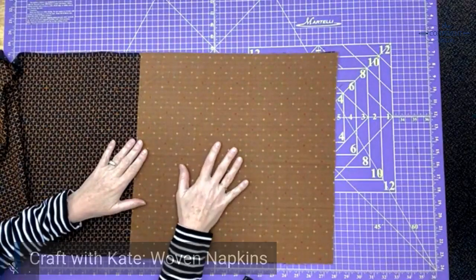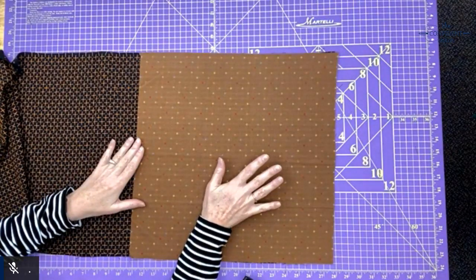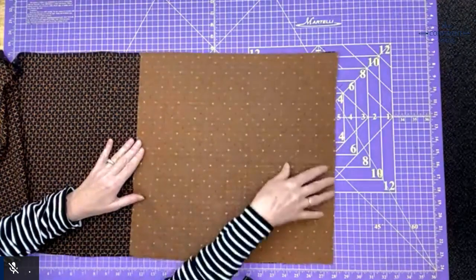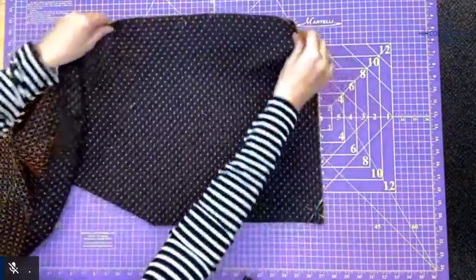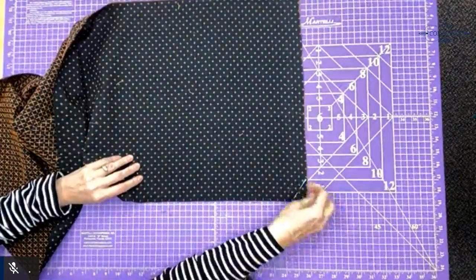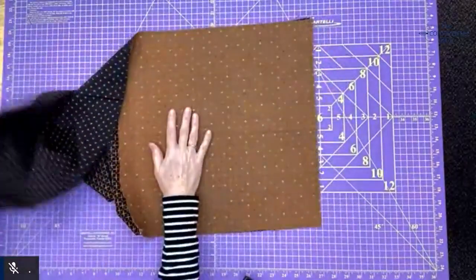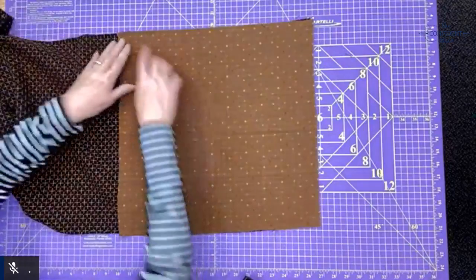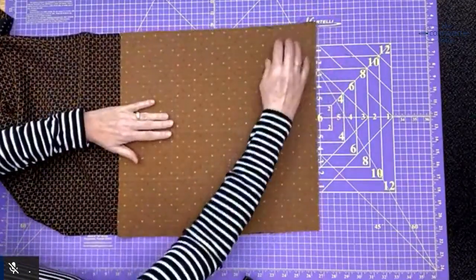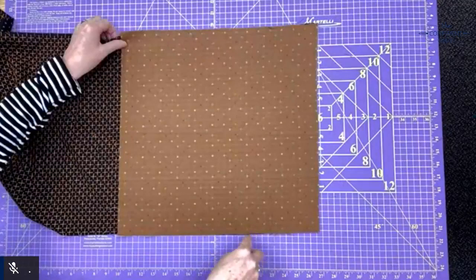Instead of just cutting out all the 17-inch squares that you need, it's better to cut out the 17-inch squares of one color — one half — and then cut out the other half differently. On the other half, I square up two edges and mark them with pins. Then I lay my previously cut square on top, lining up those two squared-up edges, and smooth from the center so everything's even.